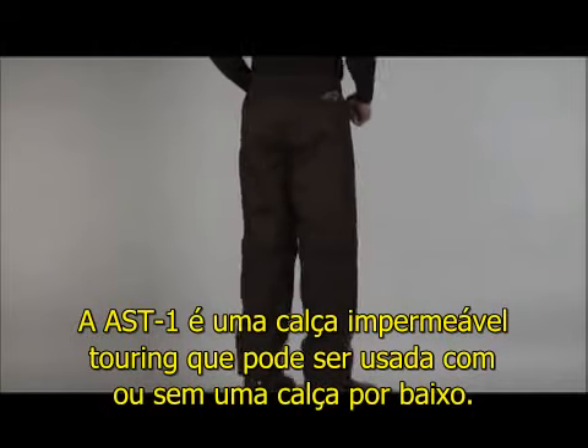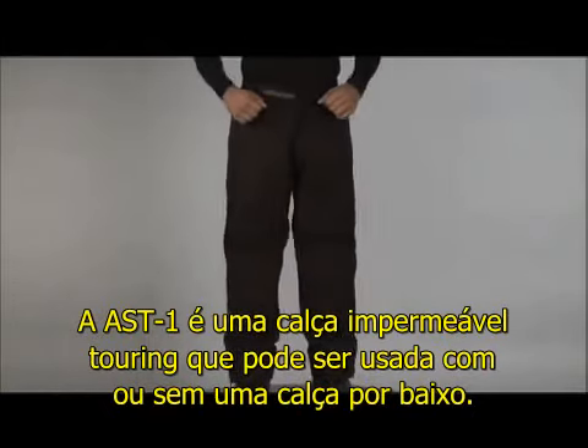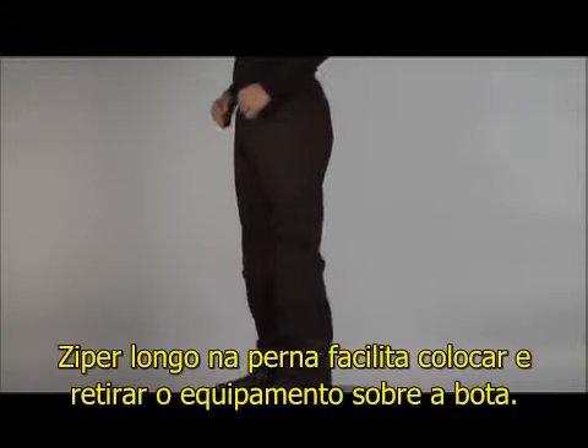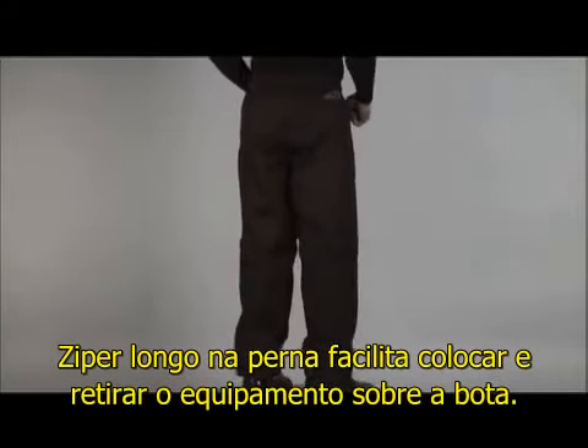The AST1 pants are a great touring or commuter pant that can be worn by themselves or as an overpant. The long zipper along the legs makes the pant easy to put on and take off over boots.